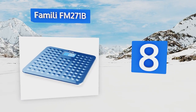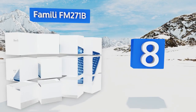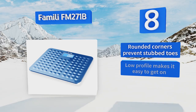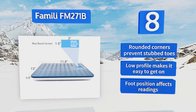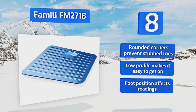Coming in at number eight, while glass top models seem to be all the rage, the Analist FM271B features a textured anti-slip ABS plastic surface to provide traction to those less sure of foot. It's fantastic for anyone who wants to test themselves right out of the shower. The rounded corners prevent stubbed toes and its low profile makes it easy to get on, however your foot position seems to affect the readings.